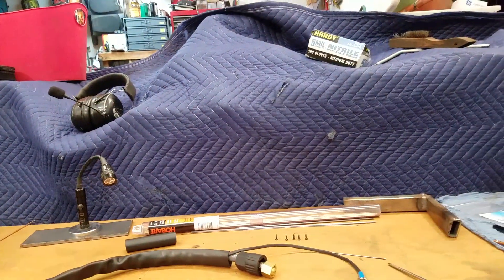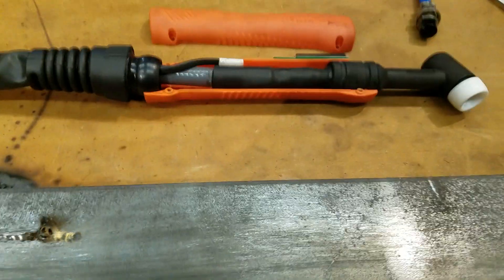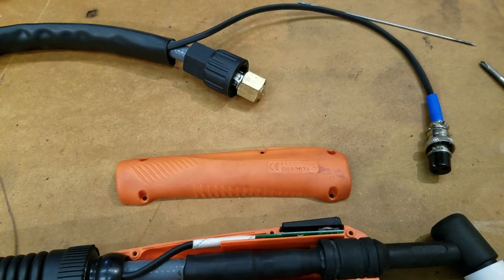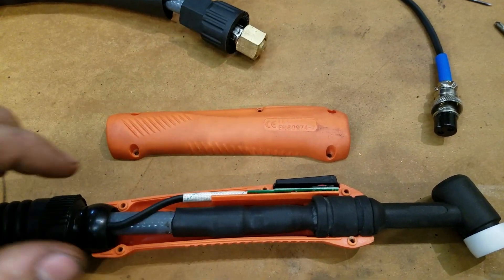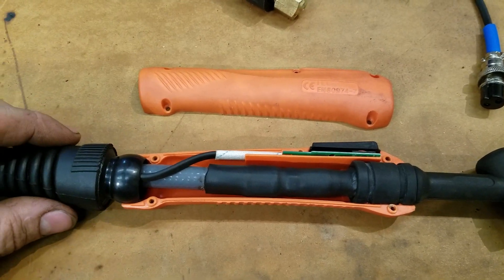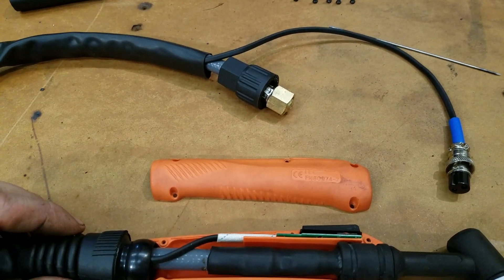Alright, part two, unit weld TIG 200P. What I was saying is this is fun - I messed up earlier and accidentally cut all this off. This is actually the second time recording it.